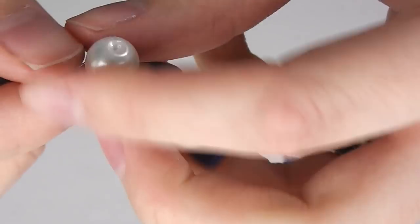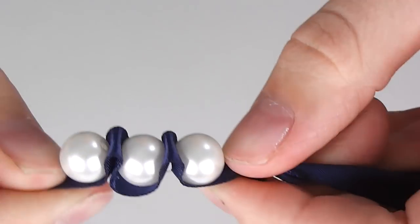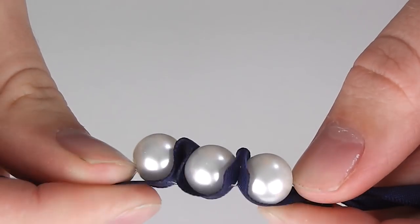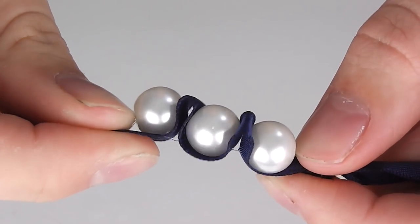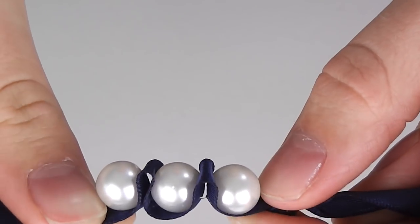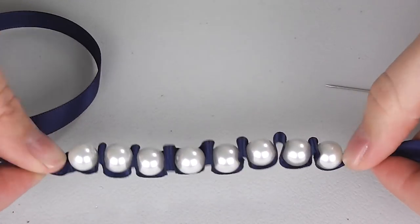Keeping the ribbon flat and taut, thread on another bead and repeat these steps. What you will now have is beads sewn onto the ribbon at regular intervals. Every couple of beads pull the thread taut — it will create a ruching in the ribbon to create the effect you see on the final bracelet. Keep repeating these steps, sewing your beads on the flat ribbon a finger's width apart and pulling the thread taut every few beads.